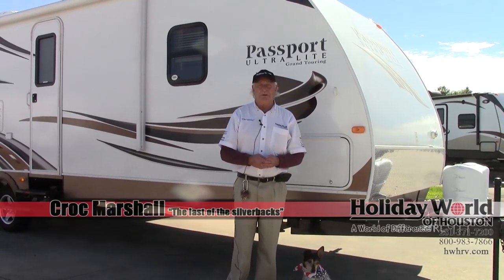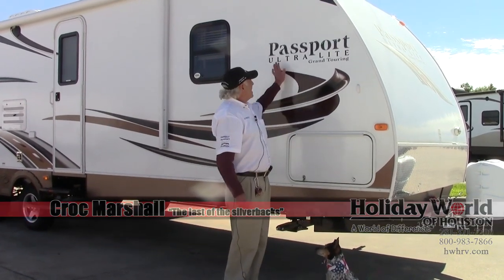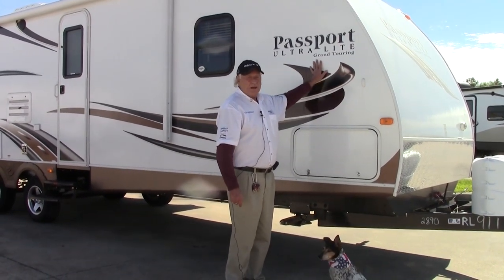Good day, ladies and gentlemen. Welcome to Holiday World Houston at Katy. I'm here today to show you the Passport Ultralight Grand Touring Edition. This particular model is the 2890 with a rear living setup.